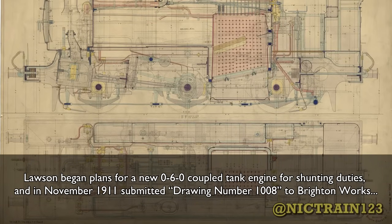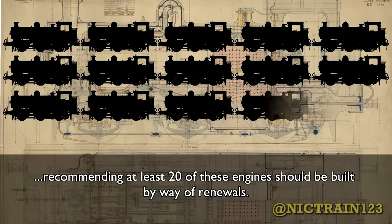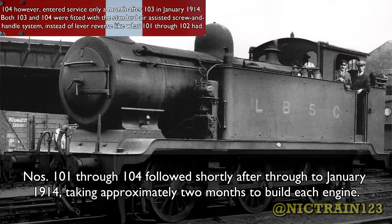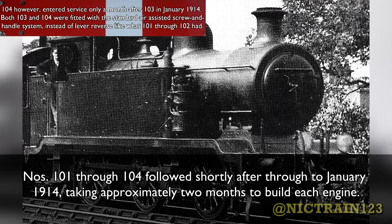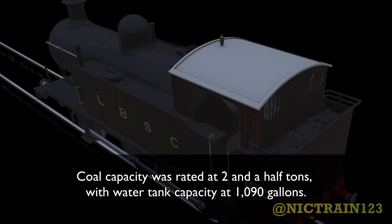Lawson began plans for a new 0-6-0 coupled tank engine for shunting duties in November 1911, submitting drawing number 1008 to Brighton Works, recommending at least 20 of these engines should be built by way of renewals. By October 1912, Brighton Works had started construction of the first batch of five, with number 100 leading the erecting shop in June 1913. Numbers 101 through 104 followed shortly after through to January 1914, taking approximately two months to build each engine. Classified as E2s, the new tank engines followed the cylinder design of the E1X, sporting 4-foot 6-inch drive wheels, slotted frames, and 17.5 x 26-inch cylinders.